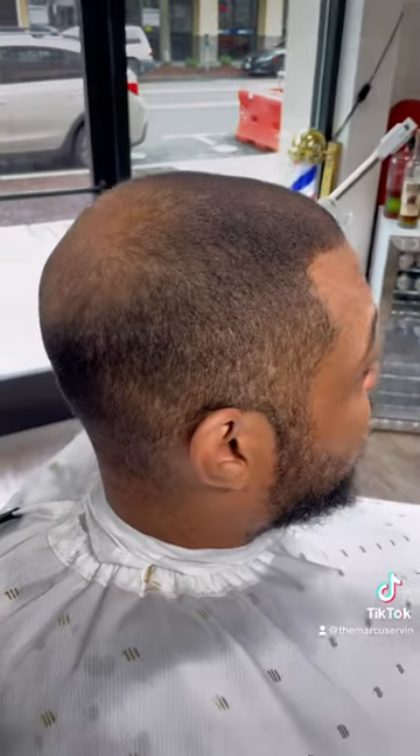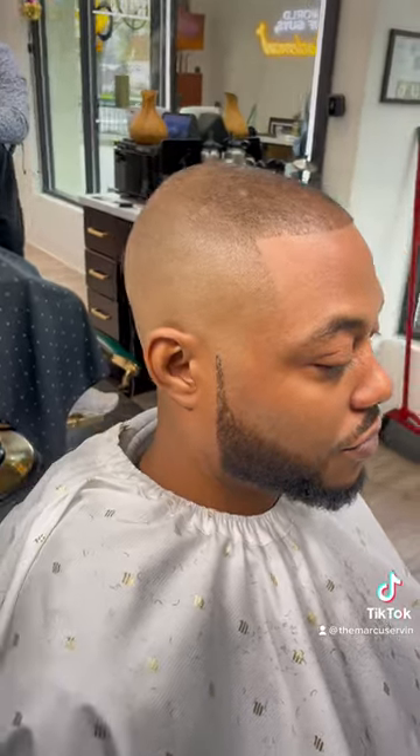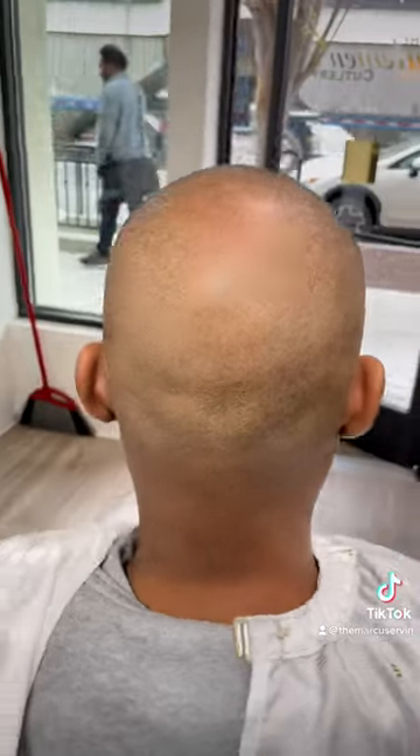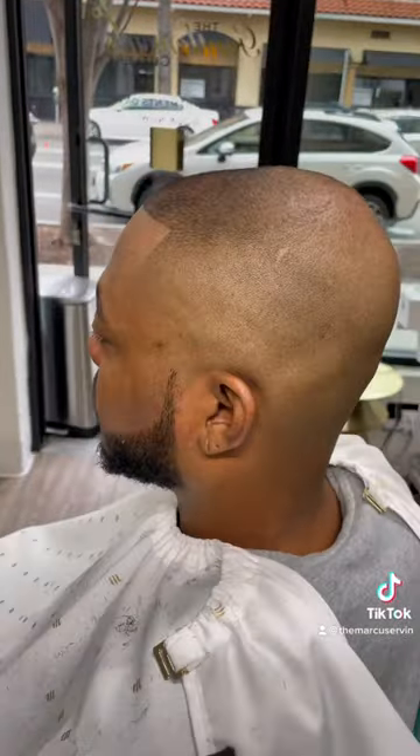Much of what we do as barbers is an optical illusion — taking what the client has and perfecting it. Drawing the eye to the areas that we want people to notice. Never underestimate your work.